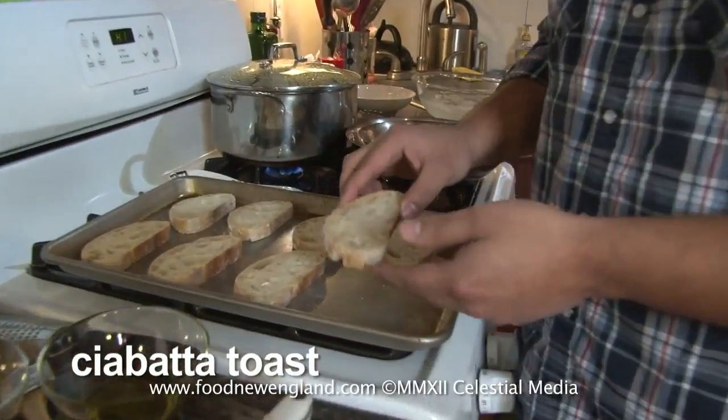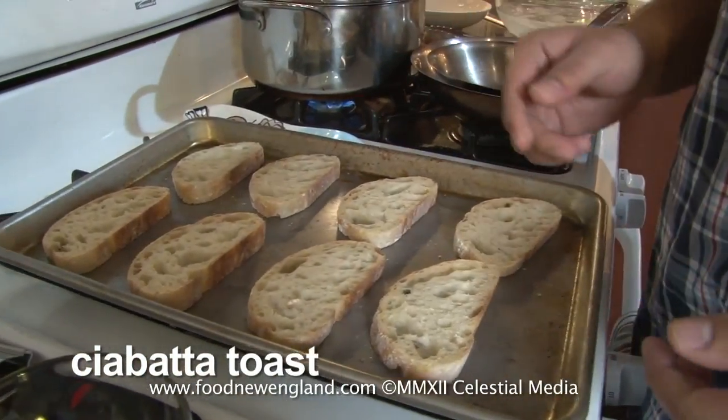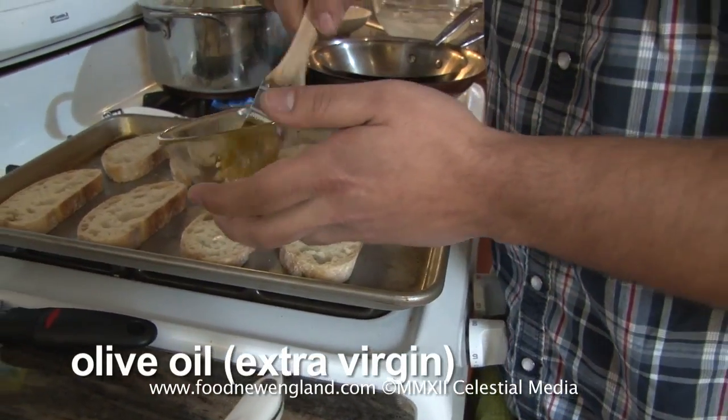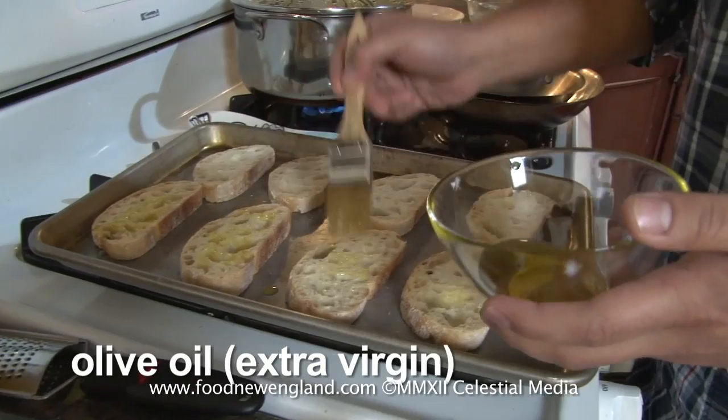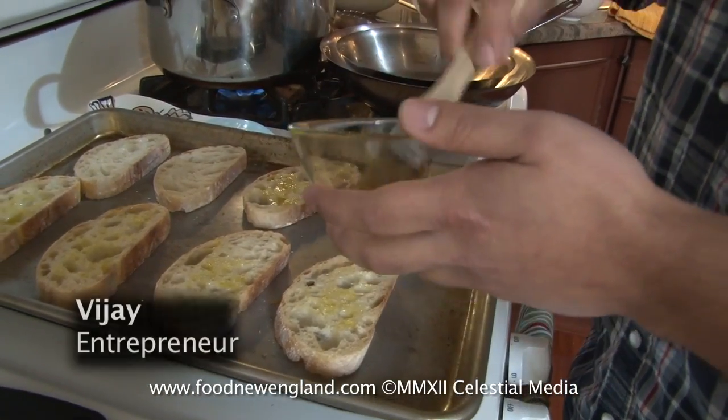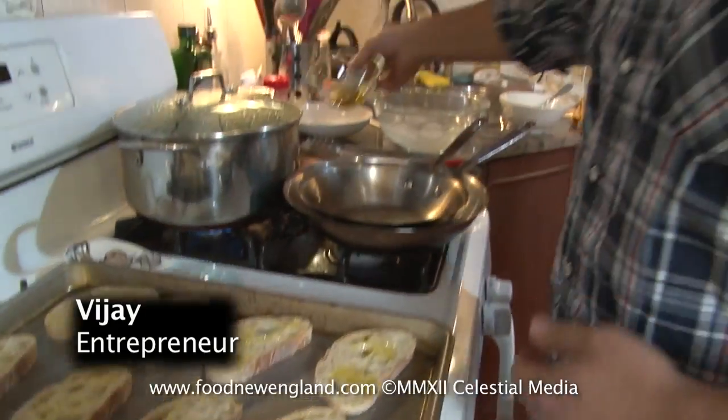So the first thing we want to do is prep our toasts. Here I just have some slices of ciabatta — nice hearty bread. You can use whatever you like, whatever you have available. What I'm going to do is just brush it with a little bit of olive oil. You can drizzle if you don't have a pastry brush. This is going to help it get a nice little golden crust on the top. Super easy — put this to the side.